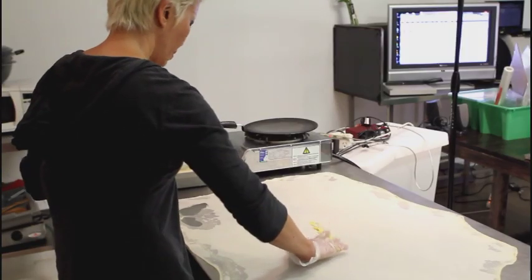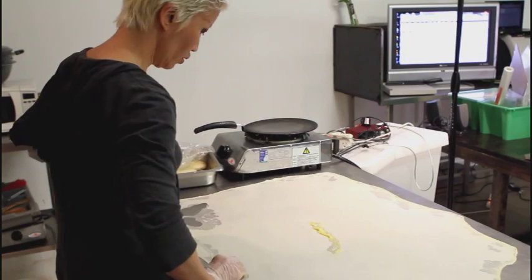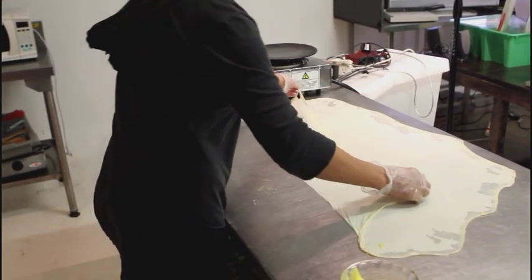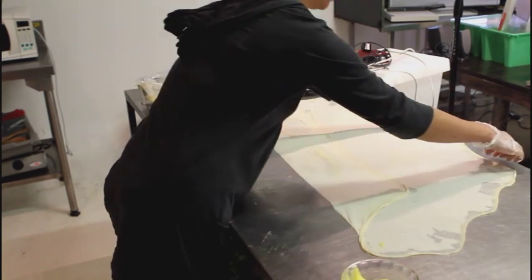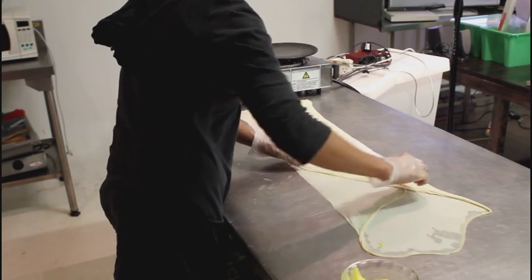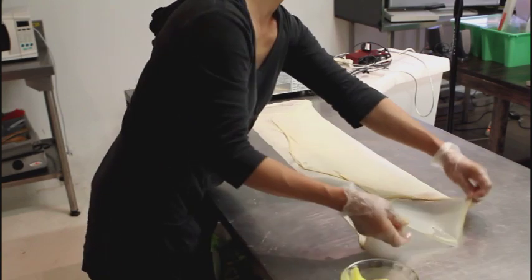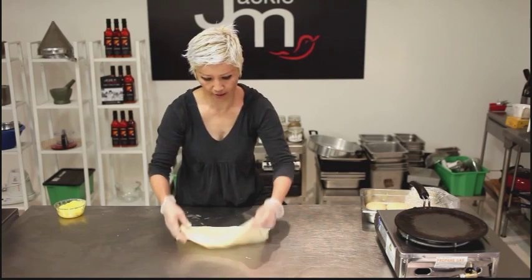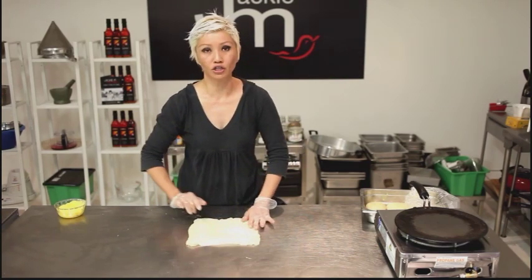I'm just going to dab a bit of ghee in the middle before I fold it up. Lift up the sides and fold them in a third of the way in, and again the other way as well. So there you go — that's the roti canai.